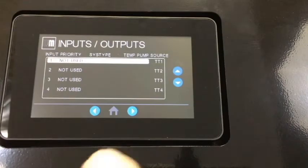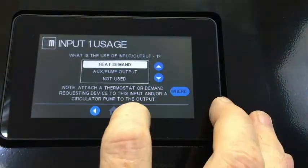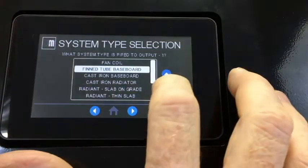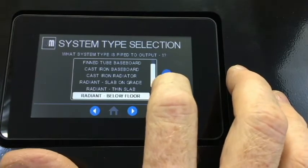Now, let's say we have a domestic hot water tank and two zones of in-floor radiant heat and one zone with cast iron radiators. We will want to set the control as a priority controller. To do this, we'll set Input 1 as heat demand, priority one DHW.